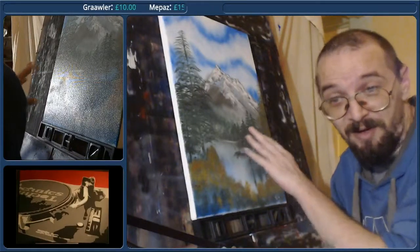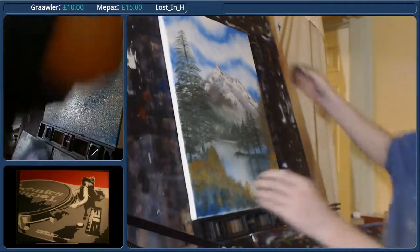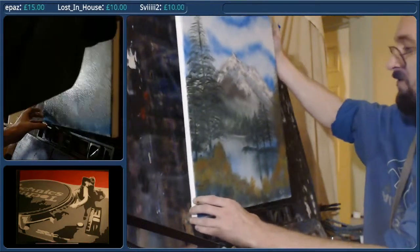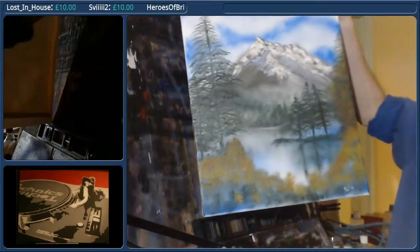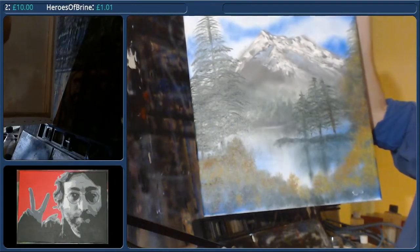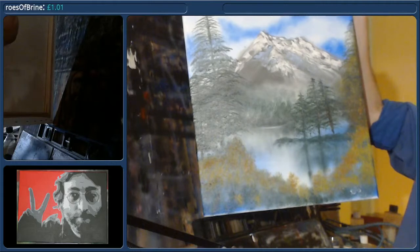I've got it at this angle because it looks really nice. If I spin this thing around it's gonna look awful. I've got to be careful because it's really wet. I've got to try and make sure the light doesn't catch it.